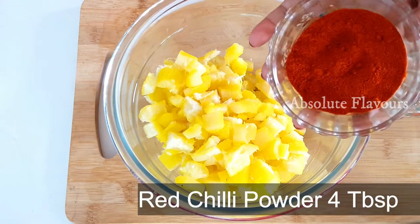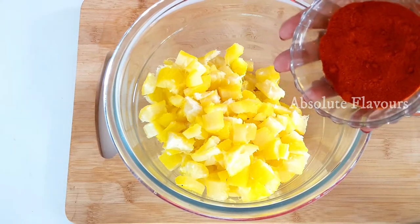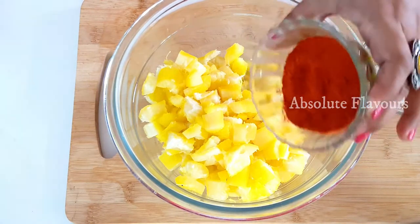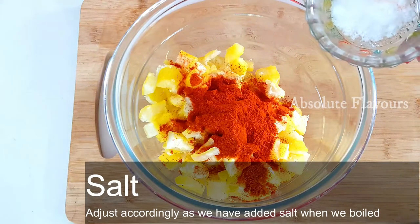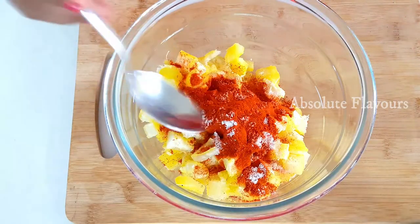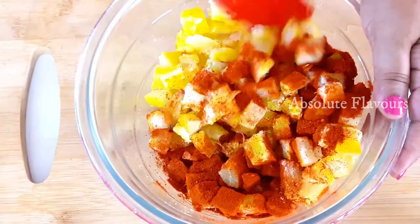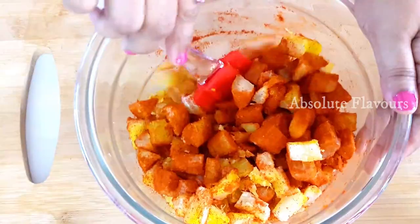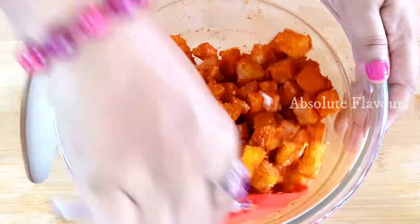Into this let's add four tablespoons of red chili powder. I've taken two tablespoons of spicy chili powder and two tablespoons of Kashmiri chili powder so that we get a balanced measure of spiciness as well as color. Let's add them. Now we have to add salt — we already added salt while boiling, so let's add only a little bit of salt, just the amount required after adding the spices.